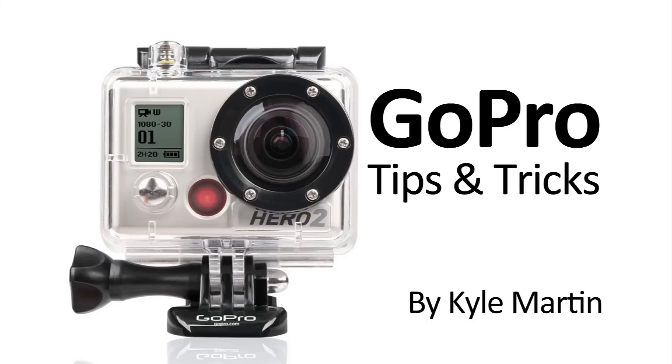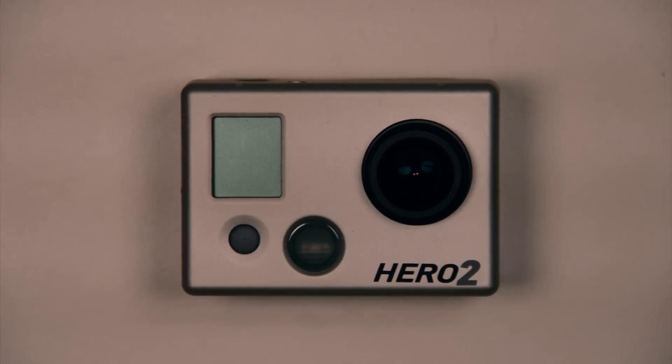Hey guys, I'm back with a GoPro tips and tricks video. In this video we are going to be controlling how many LEDs on our GoPro camera blink when it's recording, booting up, and shutting down.